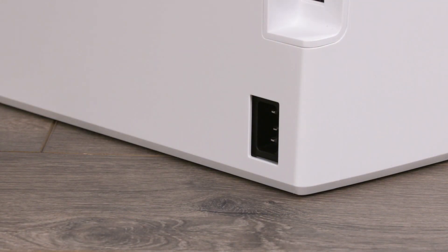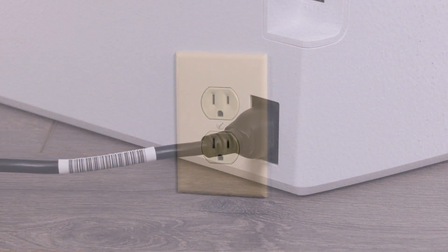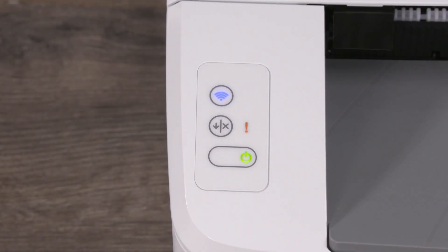Connect the power cord to the rear of the printer and then plug the other end of the power cord into a wall outlet. Note: do not connect the USB cable at this time. Press the power button to turn the printer on.